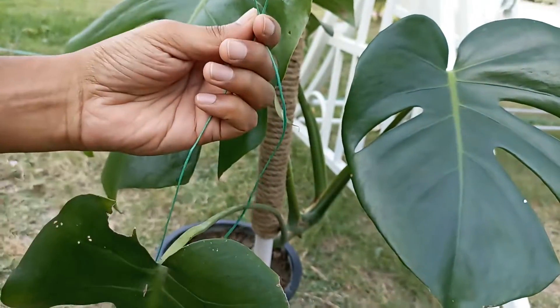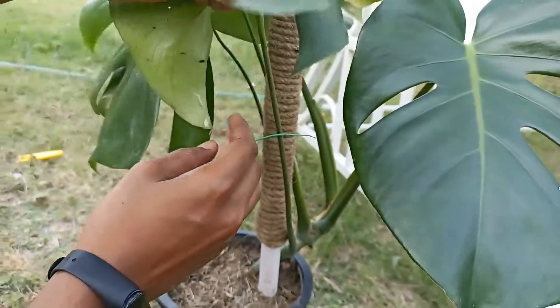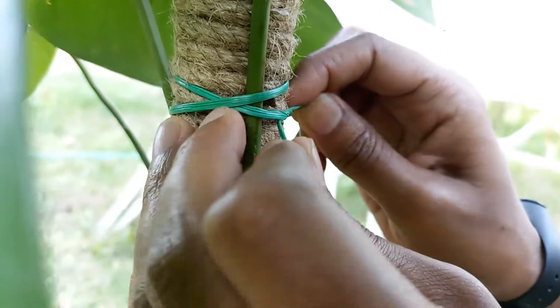We can attach our monstera branches to it now. Keep your front view of the plant in mind and tie the branches accordingly. Choose a falling branch and tie the upper part of the branch to the pole.